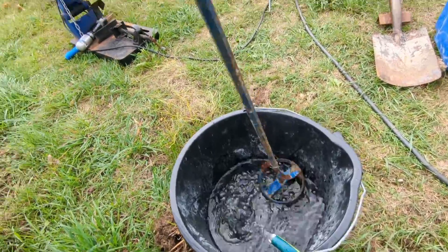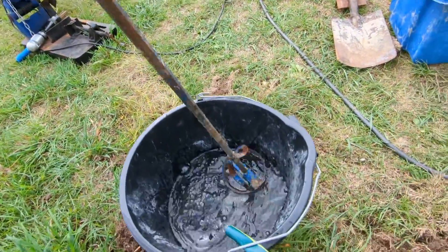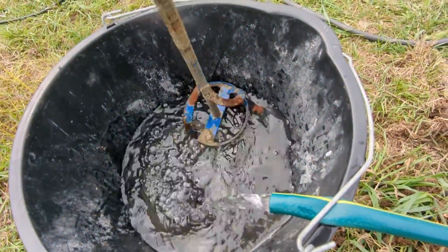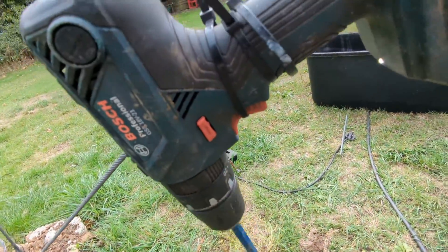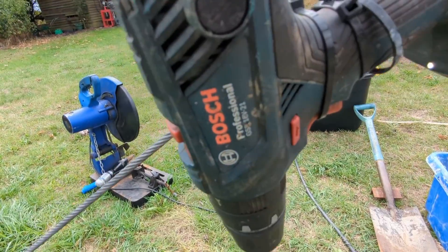I think some of you may find this quite interesting. That's the slowest speed I can get it to run at — about one revolution per second. I think it's pretty crazy, these precision Bosch drills. I do like them.